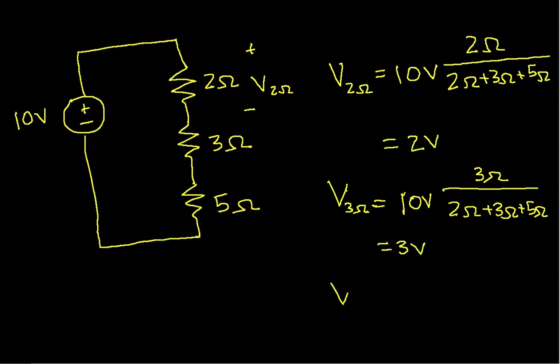I'll leave it as an exercise to the interested viewer — the voltage across the 5Ω resistor is 5 volts. The voltage divider turns out to be extremely useful because you're very often presented with circuit analysis situations where you have two or more resistors in series, you know the voltage across the series combination, and you want to find the voltage across each individual resistor. It's a great tool. With that, we'll conclude this video.